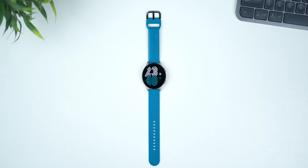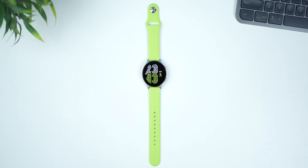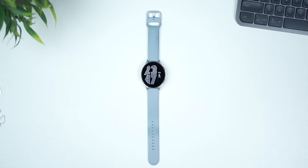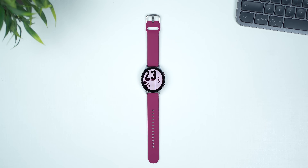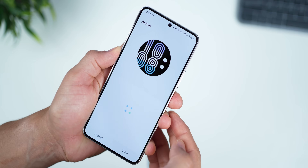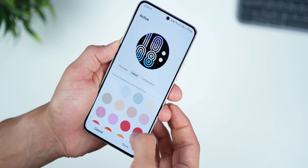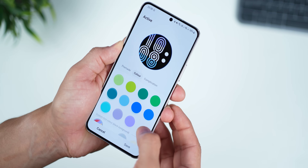Samsung has also added quite a bunch of watch faces with a lot more customization possible. The goal here is that depending on the color of the straps and what you're mixing and matching with what you're wearing, you can set up colors of the watch face accordingly. If you go into customize, you will now see a whole bunch of color options available.